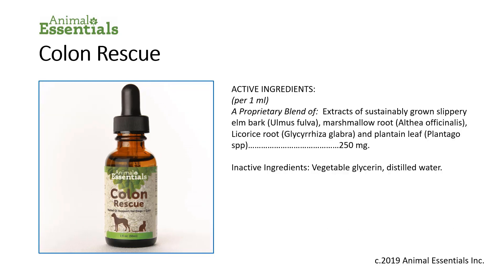The active ingredients of Colon Rescue consist of a proprietary blend of sustainably grown slippery elm bark, marshmallow root, licorice root, and plantain leaf. There are 250 milligrams of these herbs contained in each milliliter of the product. Inactive ingredients are vegetable glycerin and distilled water.